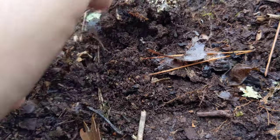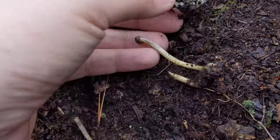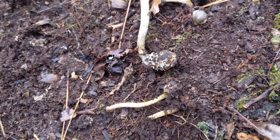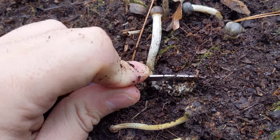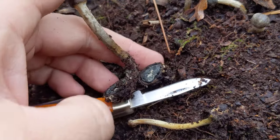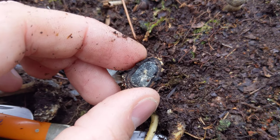Yep, there it is. So this is the fruiting body, or the mushroom, that is actually growing off of a second mushroom down here — and this is the false truffle. If I cut that in half, you can see on the inside it's got this really neat pattern to it. So that's the false truffle mushroom.